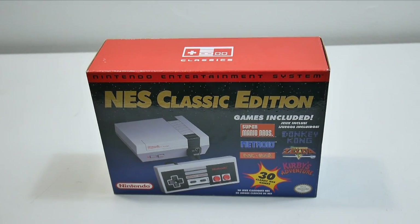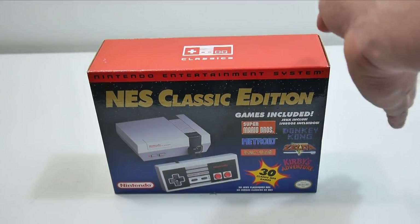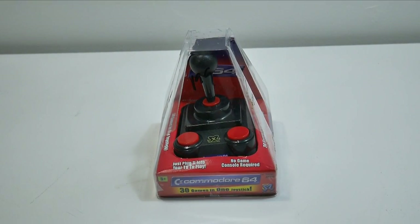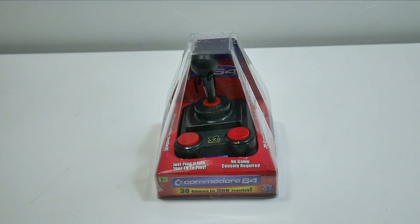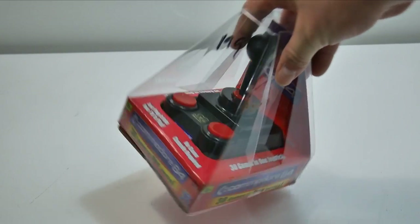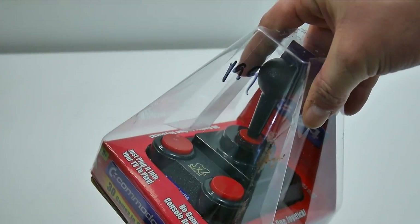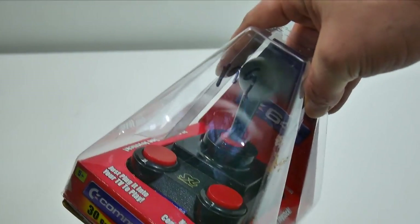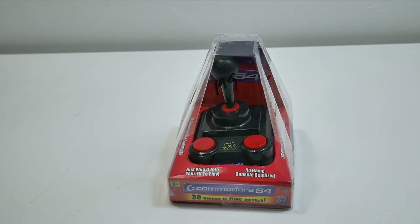Hey, what's going on guys, Zeta Prime back here again. In front of me I have the — wait, this is the NES Classic Edition. Today we're going to be messing around with the Commodore 64 Classic Edition — that's what we're going to call it. 30 games pre-installed, it runs on four double-A batteries, has composite video out. I paid a dollar 99 for it — there's a little bit of cat poop on the box — but after tax it was two dollars and 13 cents, so I couldn't pass it up.